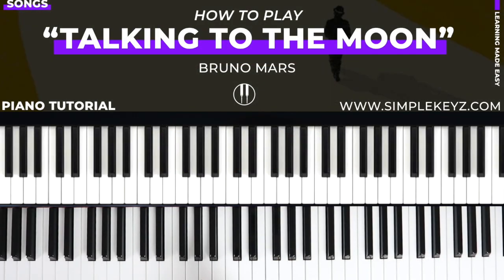So this song is fairly simple. It's got a number of moving parts. What I'm going to do here is break down the intro, the verse, and the chorus, and then we're going to save the bridge for another lesson. So let's go ahead and get into the intro.